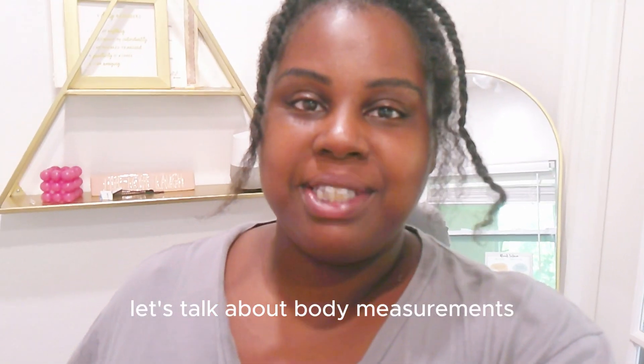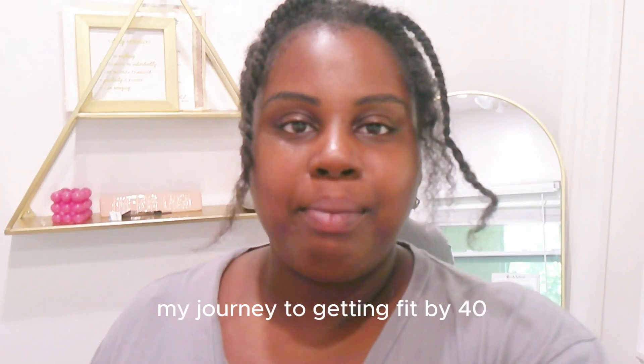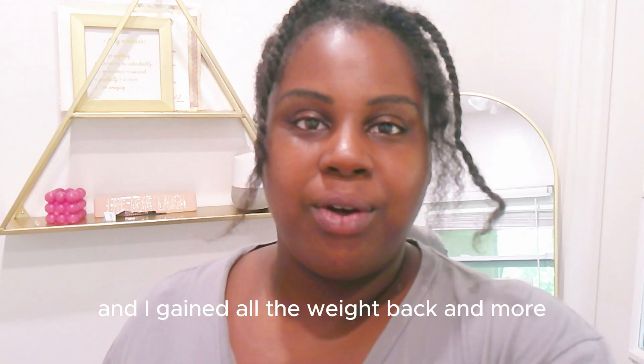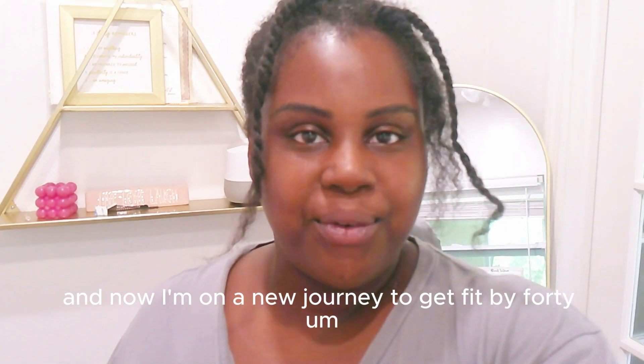Let's talk about body measurements. If you're new here, my name is Sheena and I share my lifestyle and my journey to getting fit by 40. I lost 100 pounds, kept it off for four years, gained all the weight back and more, and now I'm on a new journey to get fit by 40.